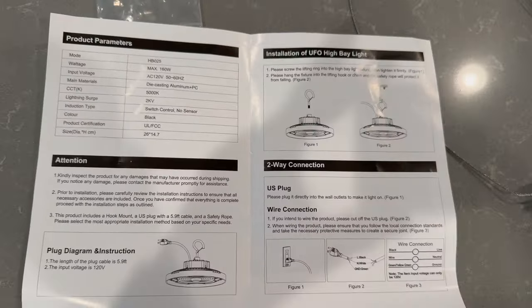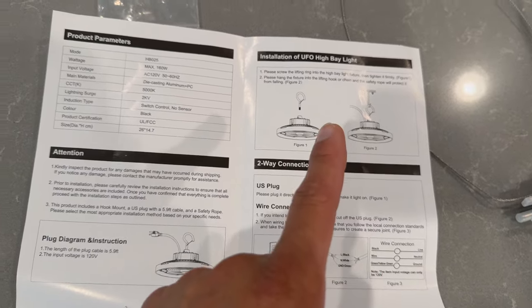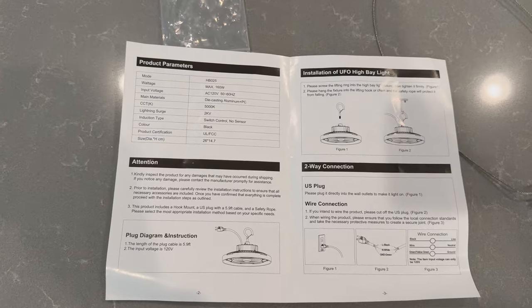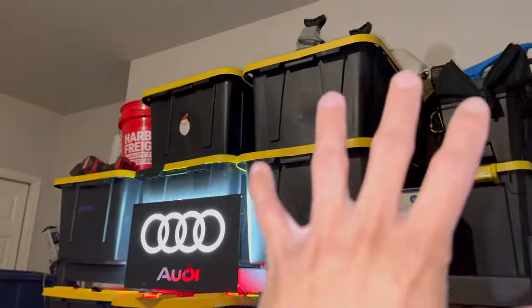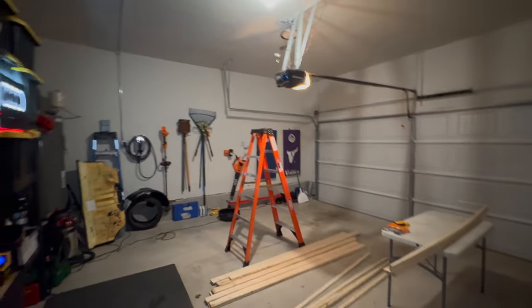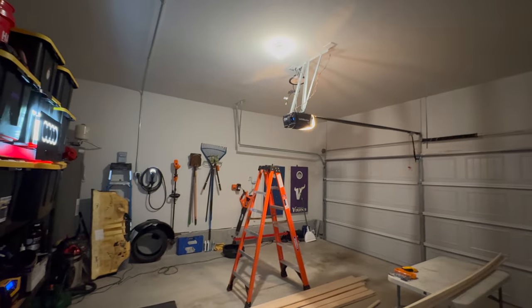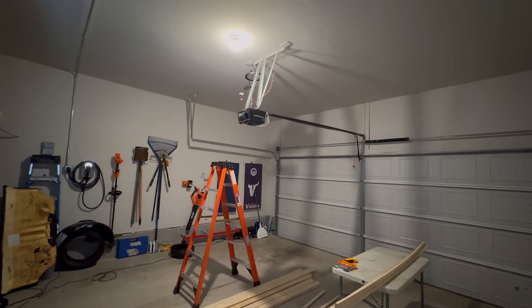If you're curious about the product info — wiring options, ways to hang it, electrical specs, size — it's all here in the instructions. So you can see it's kind of a mess in here; all these boxes are going to end up on the ceiling shortly. But this is about as much light as we get right now. When we turn off the other bulb, it doesn't really change anything — still dim.